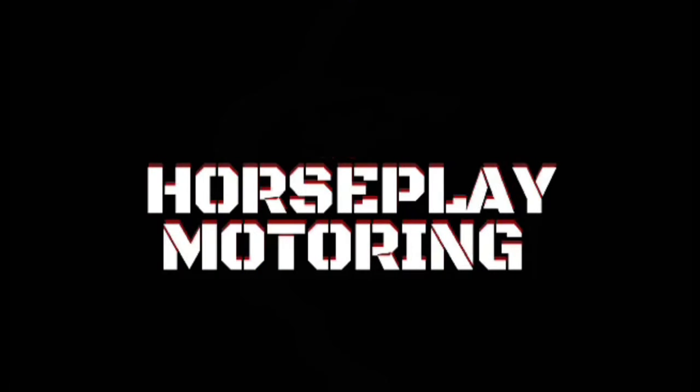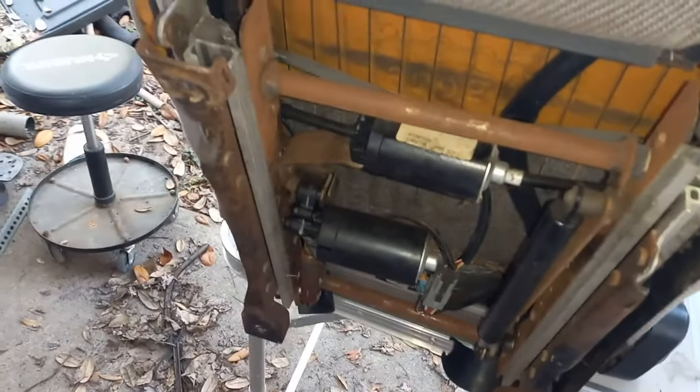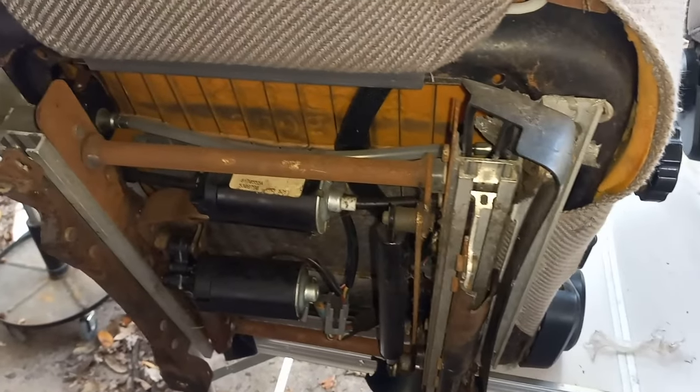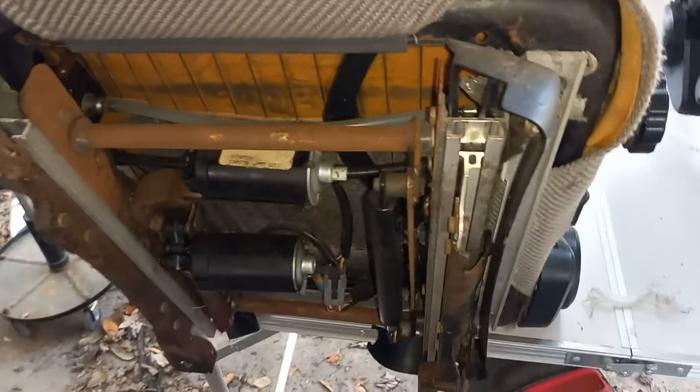Today we're going to say bye to these raggedy Fox seats and hello to the SN95 seats. Here is the bracketry and motors and stuff for the seat. The guy did tell me he was having trouble getting the seat out because of something — I did not realize until just now that he actually broke the mounting.